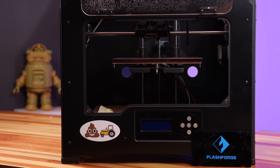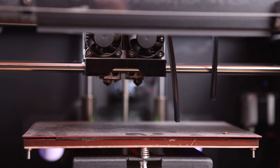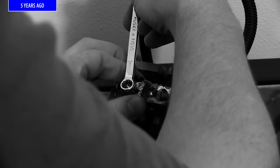This is my FlashForge Creator Pro right behind me. For the longest time, I was a bit scared to do anything with it — the extruders, the nozzles, and the bed. Everything was super set in place, and I was legit super scared to do anything that might break it or even just make it not work well. Once some time had passed, I felt comfortable swapping in a new nozzle.